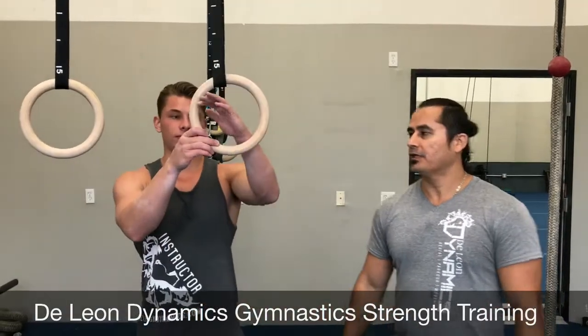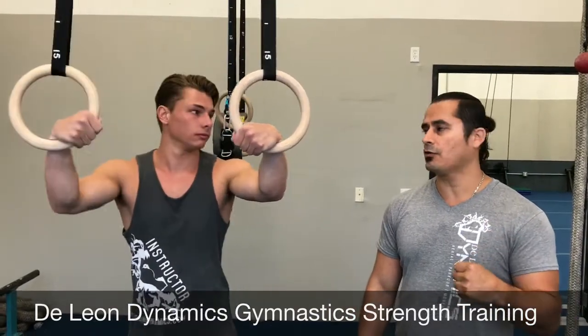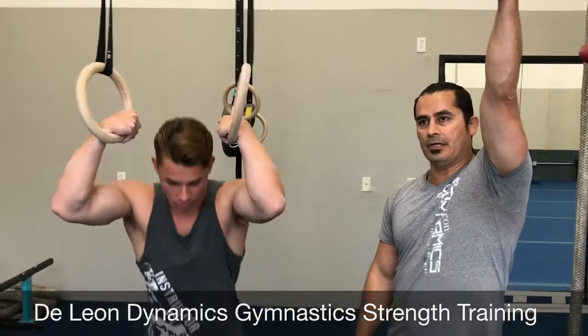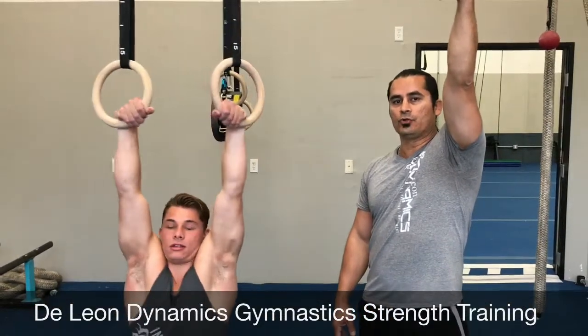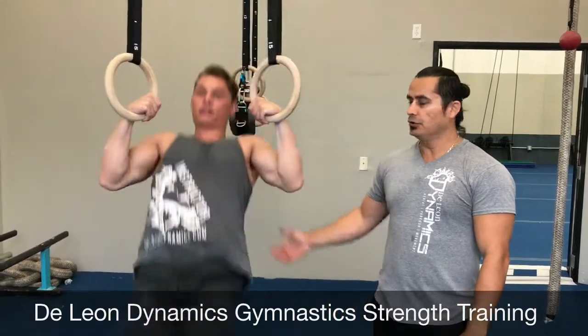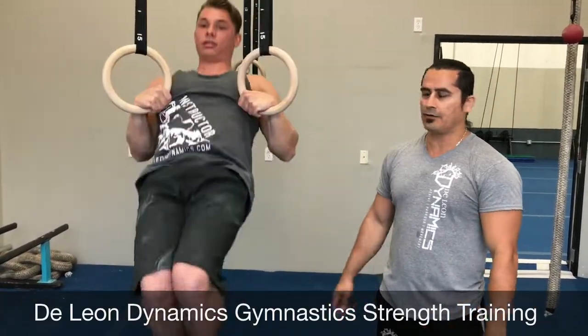Step one, we're going to get a strong false grip. What you want to do is grab that ring, put the heel of your palm right underneath the ring and wrap your hand around it. You want to have a really strong grip. When you do this, you want to hang — be able to hang from that false grip — and you want to be able to do three to five pull-ups all the way up to your chest. So nice and high pull-ups. One, two, all the way up — don't lose that grip.